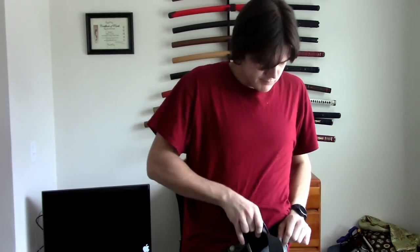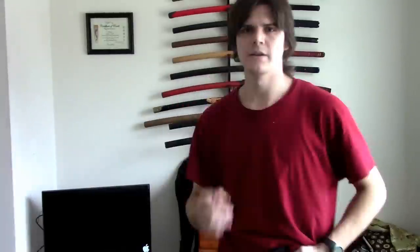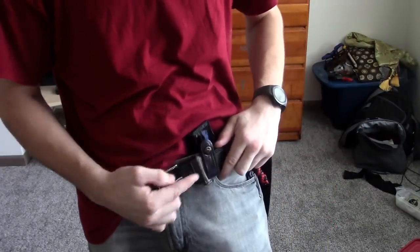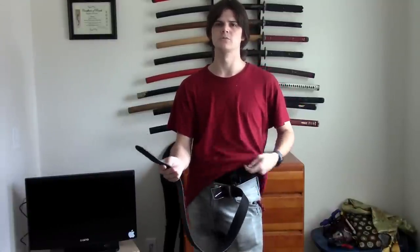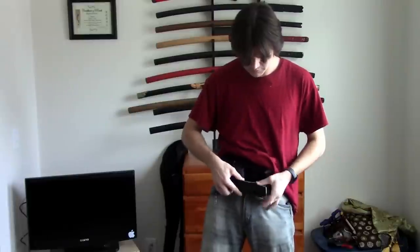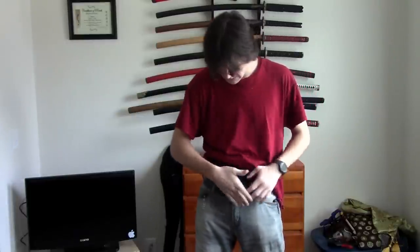Now first thing is of course the belt, then the spare magazine carrier — this is an inside the waistband type. Here's an important thing for me: I make sure that the buckle is as far to the left as possible, so as you can see the keeper right here cannot go any more this way. From here I'm just going to put this through the rest of my loops and show you where I put the holster. The belt goes through the belt loop, the buckle gets attached, and there we go.